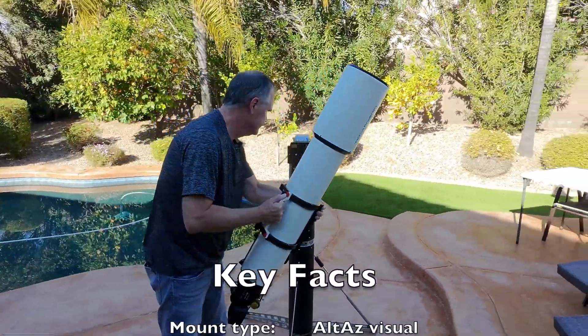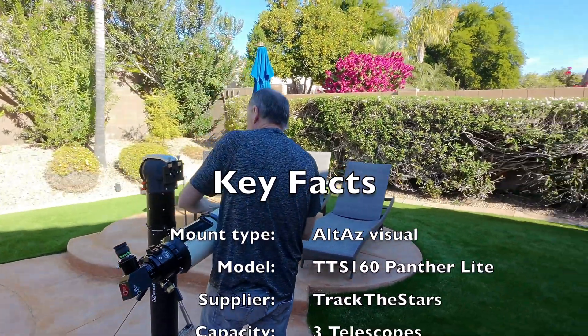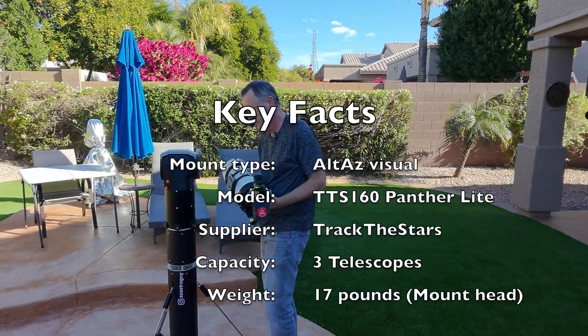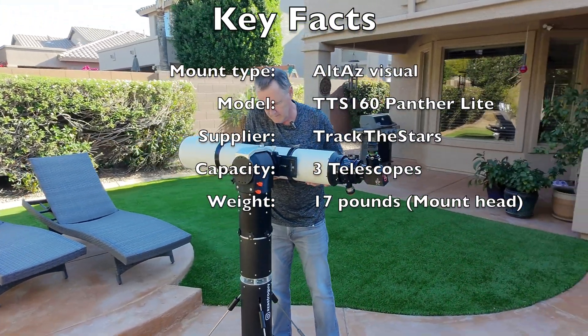The first impression I got from this mount is it's lighter than expected given how much weight it can handle, and it's well built. The mount will be sold unbundled, so you can use a pier, tripod, or whatever system you want to support it.